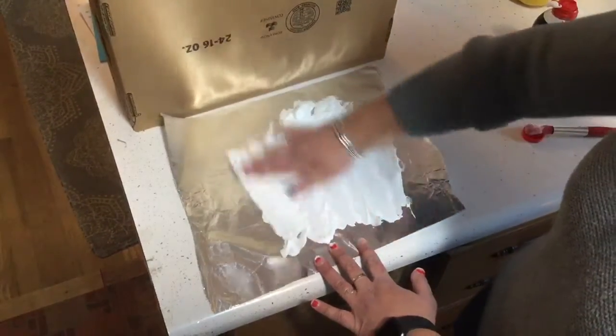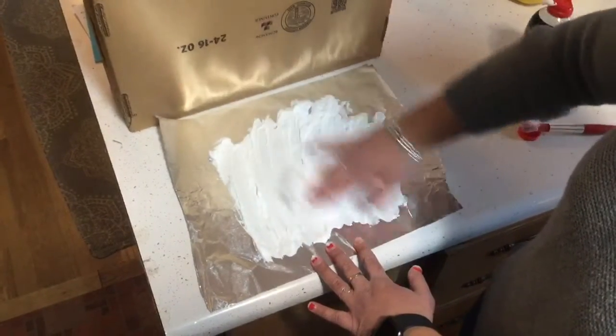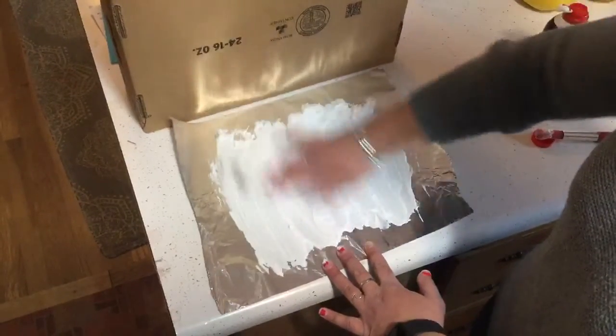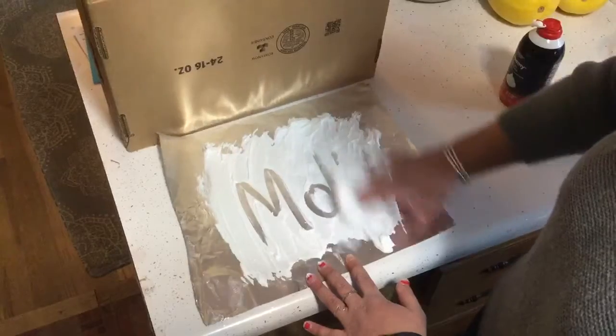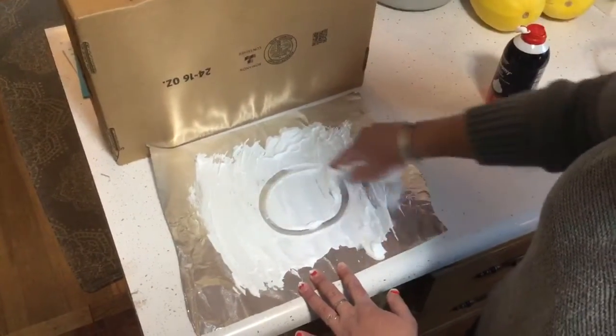You can use shaving cream on a regular table, on your counter, or you can put it on top of some tinfoil or a cookie sheet. When you play around with it you can practice writing letters in your name, or you can draw shapes.